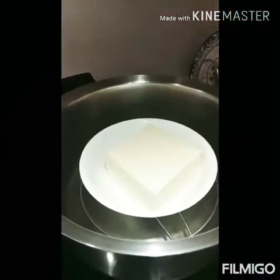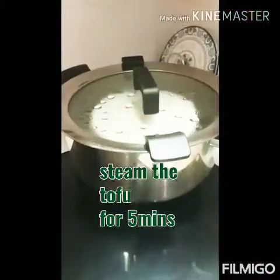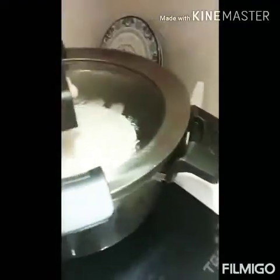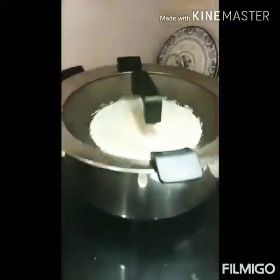I'm going to steam the tofu for 5 minutes. It's done, 5 minutes.